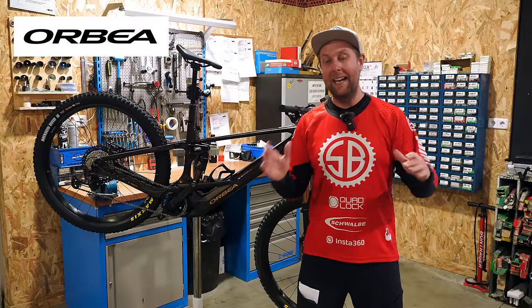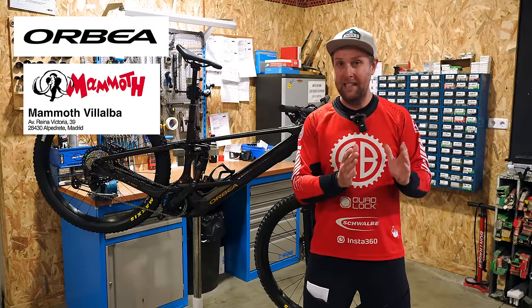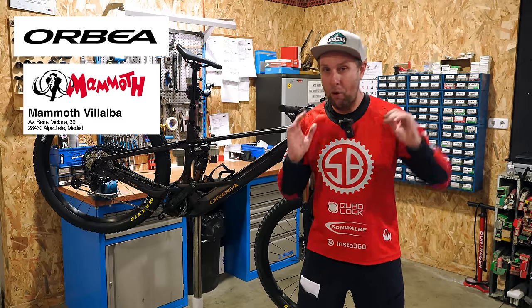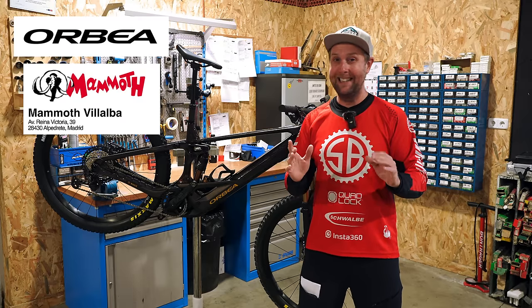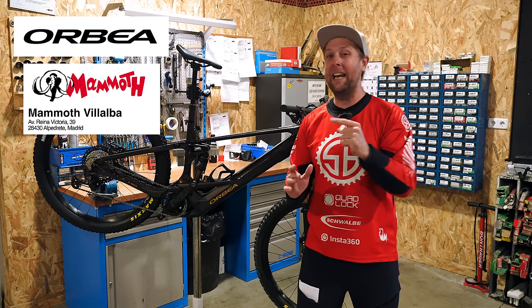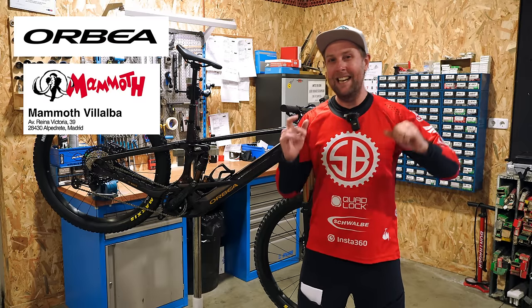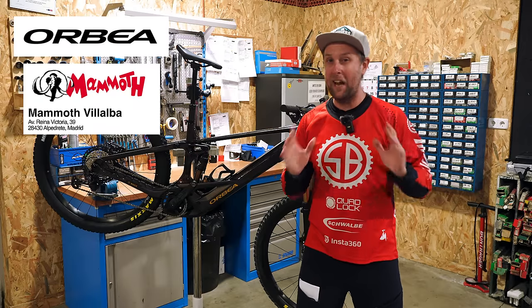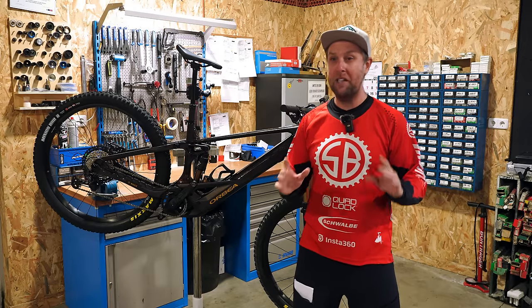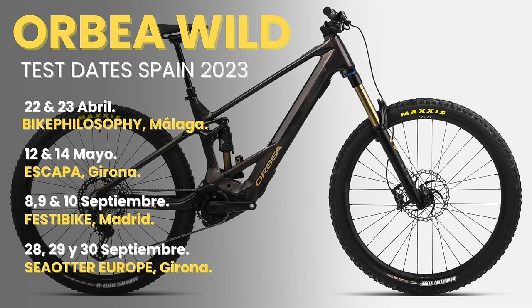A massive shout out to Orbea and Mammouth for sorting out these bikes, because at the weekend they had a test event here that was fully booked, but they managed to slot us in on a Monday, which is absolutely amazing. The legend Carlos, the head mechanic at Mammouth Bialba, is an absolute legend and he's the only mechanic I let touch my bikes these days. And riders, if you're looking at testing a Wild, in the show notes I'm gonna have all the dates in Spain where you can test an Orbea Wild.